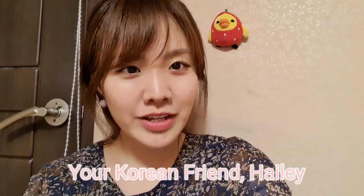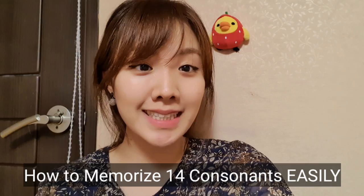Hi everyone, this is your Korean friend Hailey and in this video I'm gonna tell you how to memorize 14 consonants so easily. So check this out.